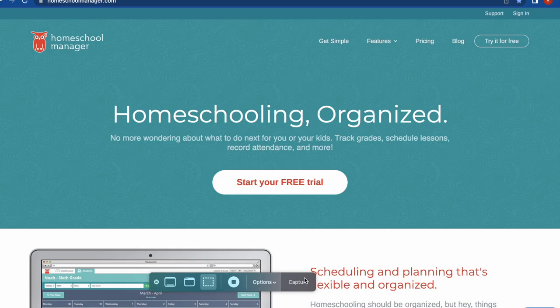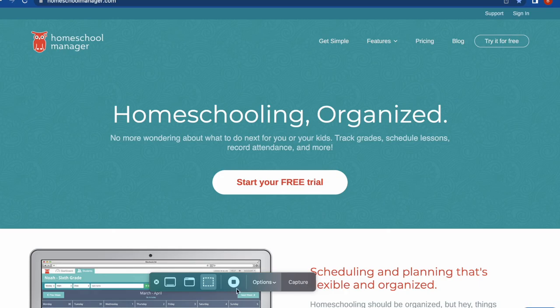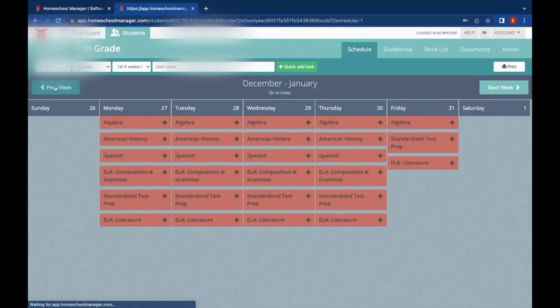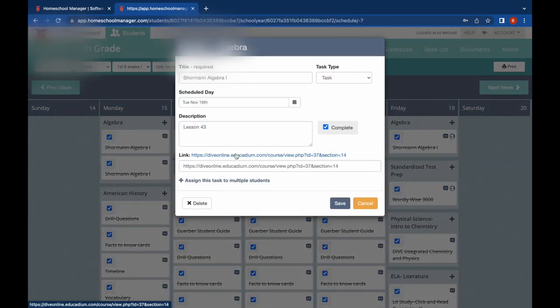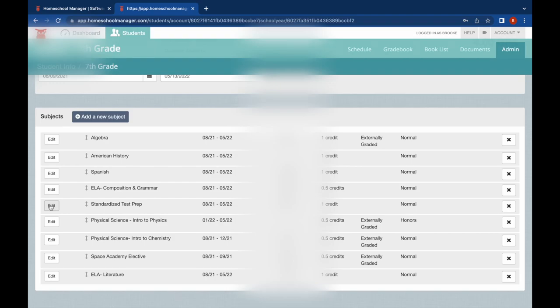First off, I just want to say that this video has not been sponsored by any of the curriculums or any of the tools that I use for homeschool. I will start off with the homeschool manager. It has really helped me keep track of all of my son's work, his attendance, and grades for everything, and will make it easier to print out a report card at the end of the semester. This is the schedule that my son sees when he logs in.